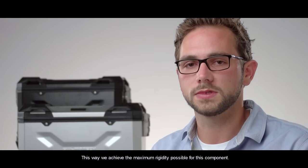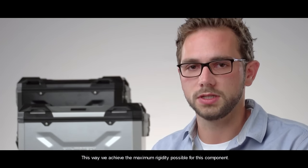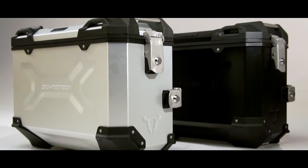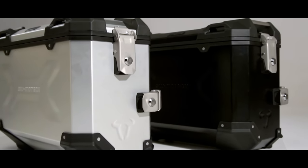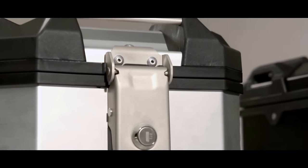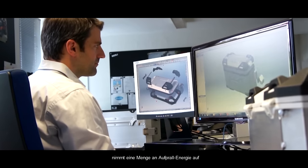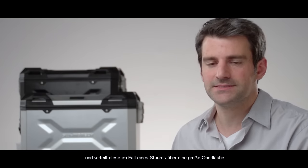Everything together is like a sandwich, so that we generate maximum stiffness. The 3D form increases the strength quite a bit and takes a lot of impact and distributes it across a larger surface area of the case in case of a fall.